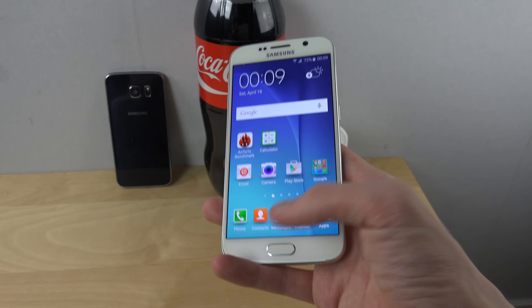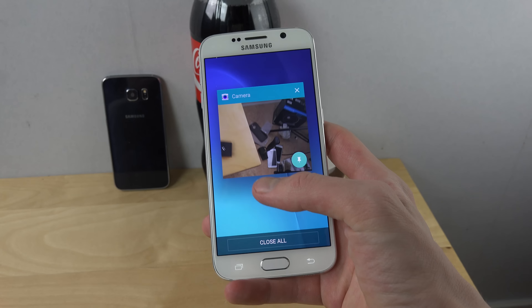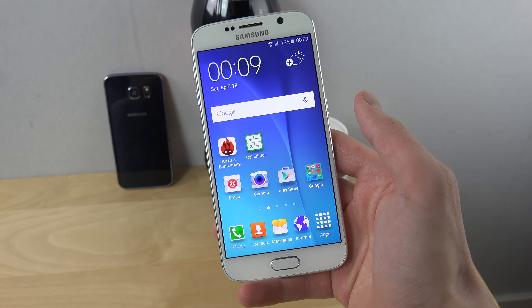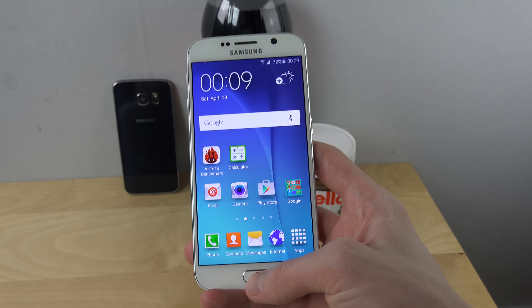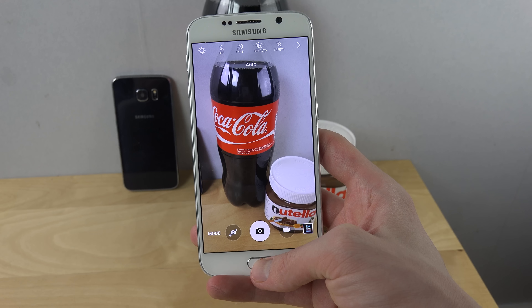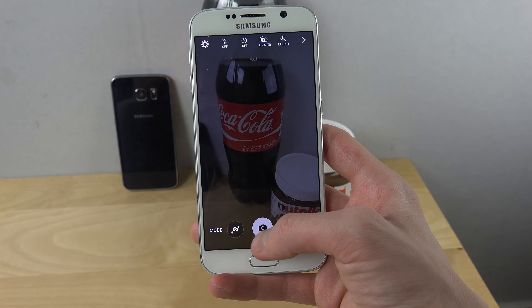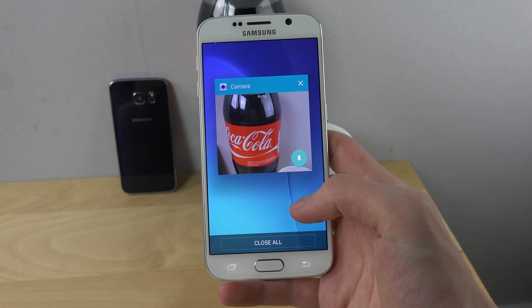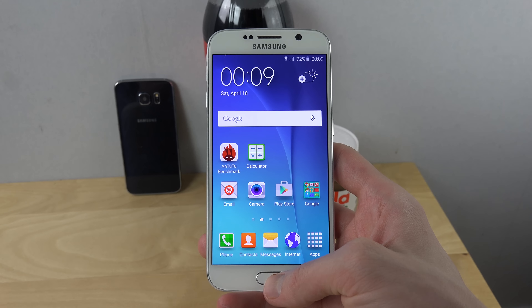What you just do is — I'm just going to close this little thing down — you just have to double tap on the home button. And I gotta say, that's pretty nice speed. It's really nice.